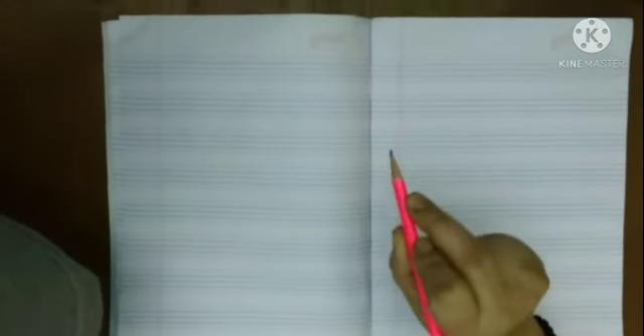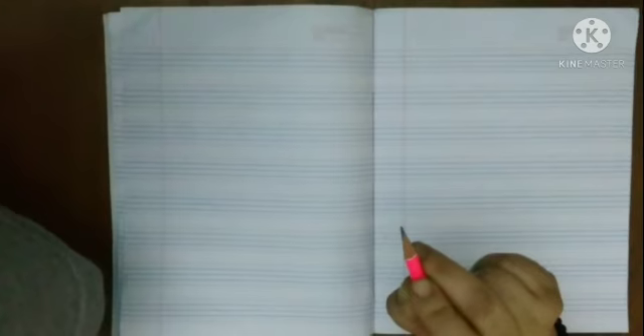By this step, we will learn how to hold a pencil properly. Thank you.